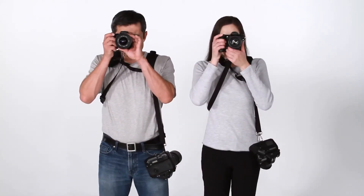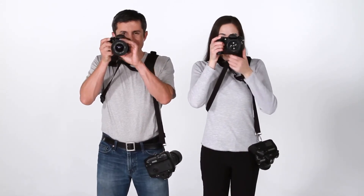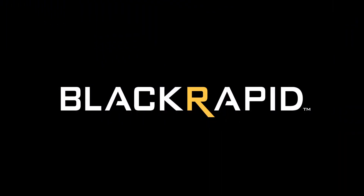That's the double straps. To learn more about our other products, be sure to visit blackrapid.com. Thanks for watching!